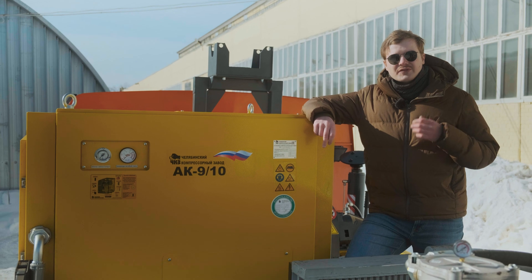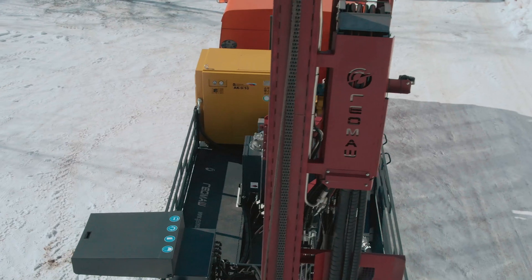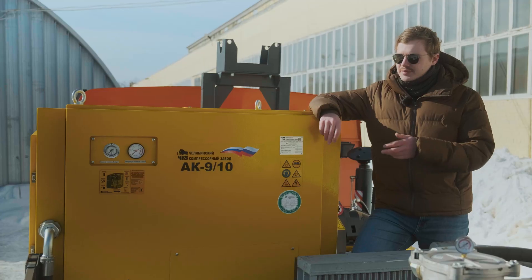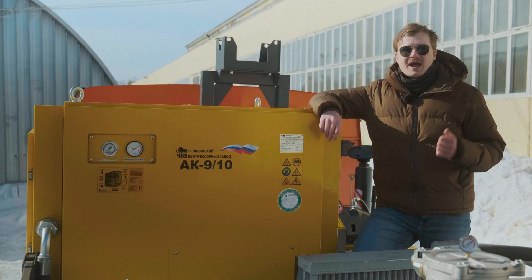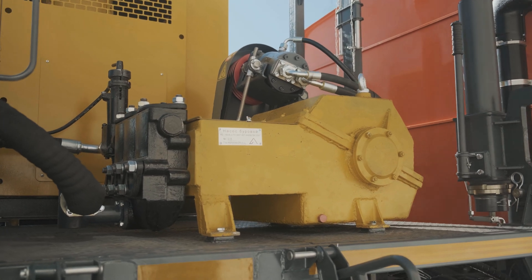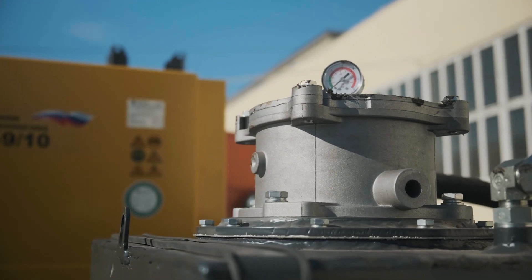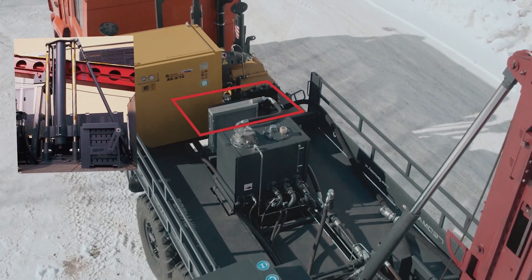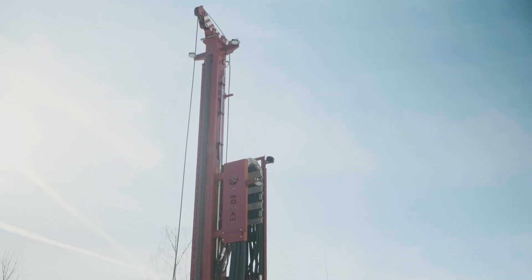It is possible to mount compressor and pump-up aggregates on the drilling rig. In our case, it is compressor AK910 and pump-up NB4. It is also possible to install the static sounding module and dynamic sounding module onto the mast of a drilling rig.